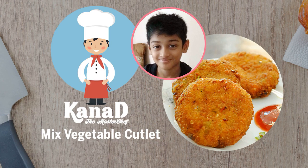Hello friends, I am Kanan from grade 5. Today I am going to make a very delicious snack called a mixed vegetable cutlet. Now let's see how to make it.